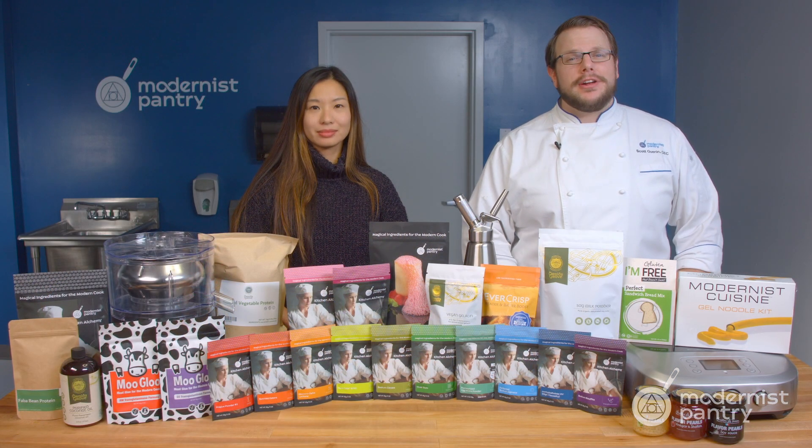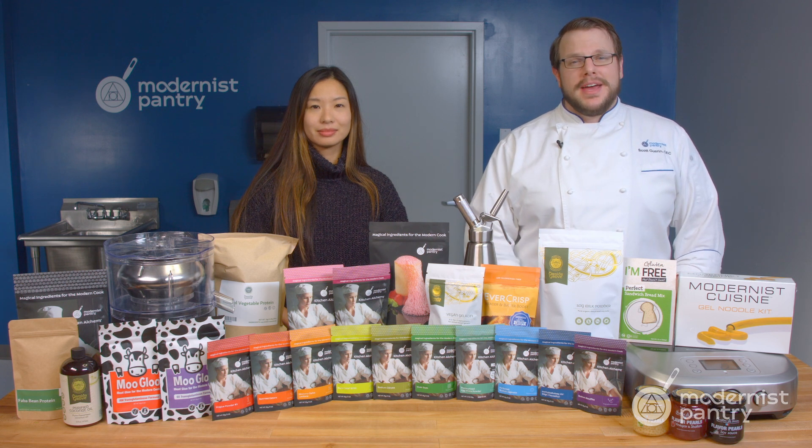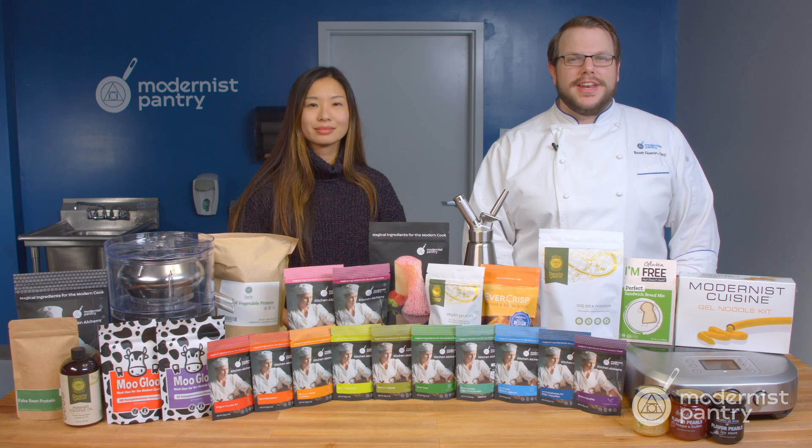Thank you so much for watching. And if you haven't already, like, comment, and subscribe, and hit that bell so you get notified when we drop a new video.